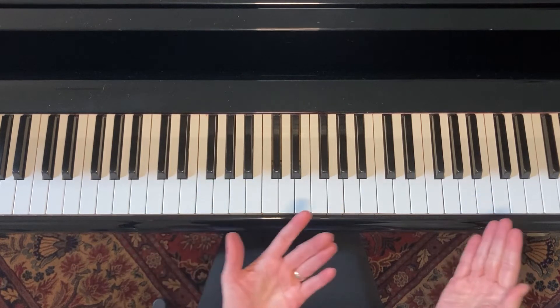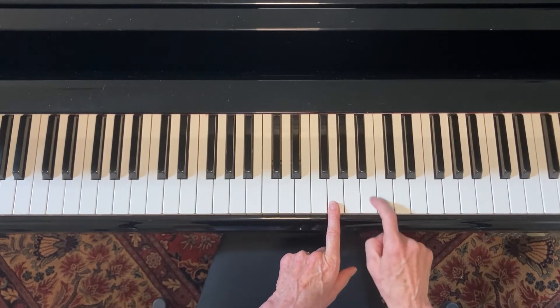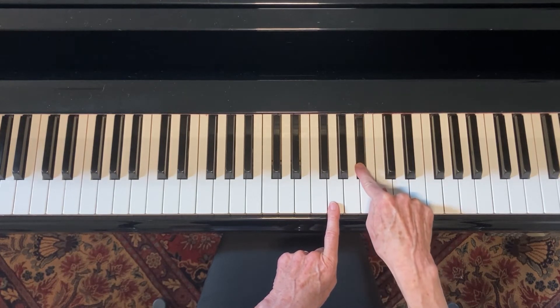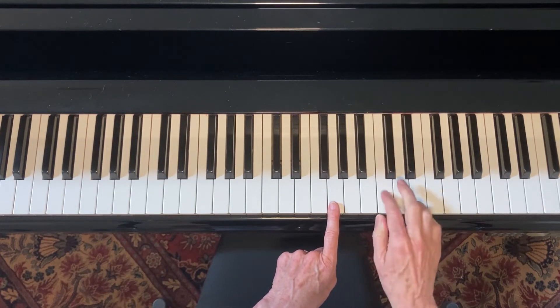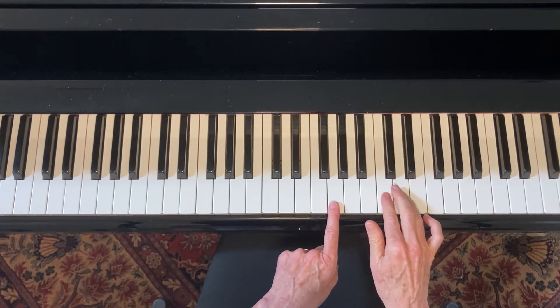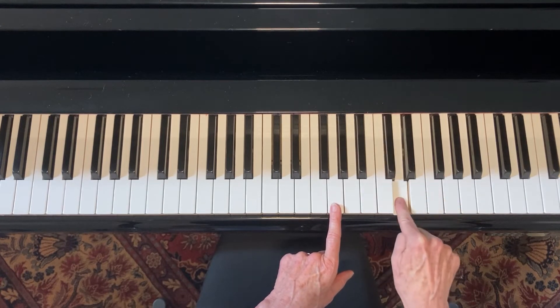So let's find the G blues scale. Here's your G. Where's the third note? Right here. Flat it to get a flat three — there it is. Where's the four and the five of the G scale? Right here. Where's the note between them? Right here. So all three of those are in the G blues scale. We have G, flat three, four, flat five, five.